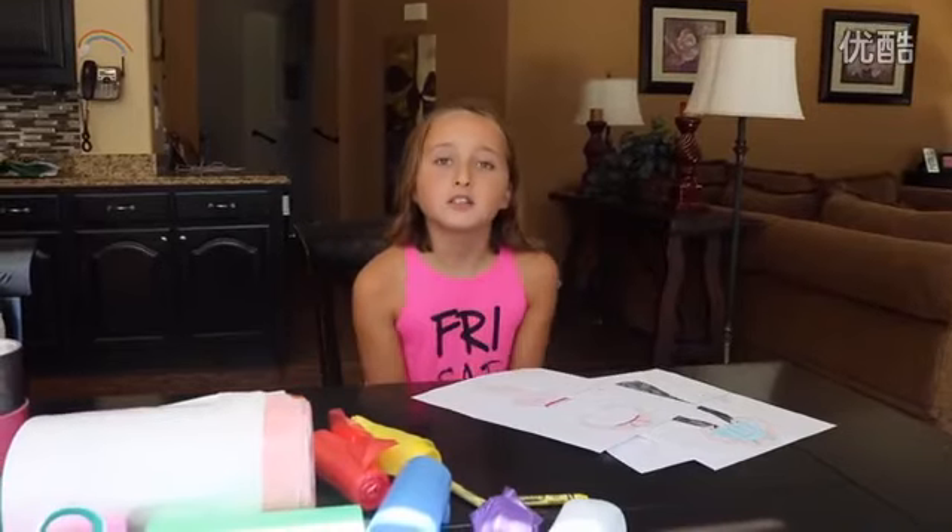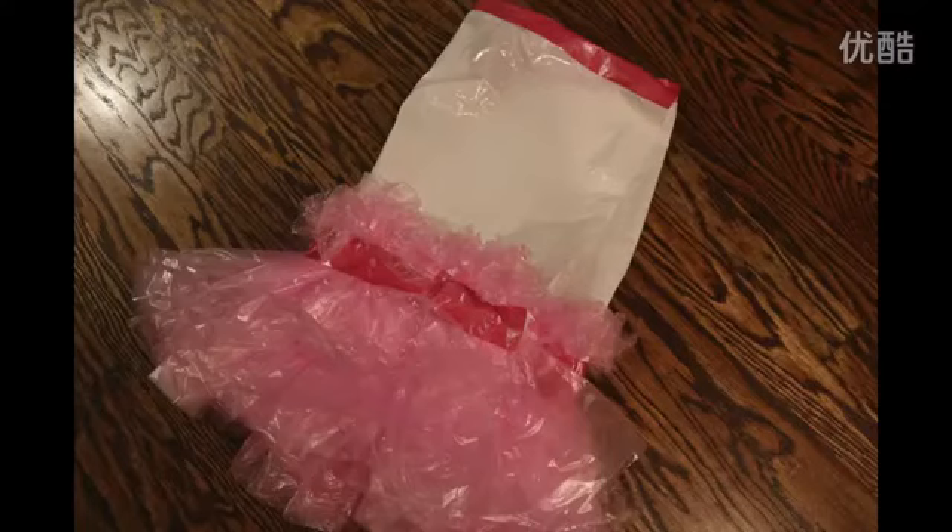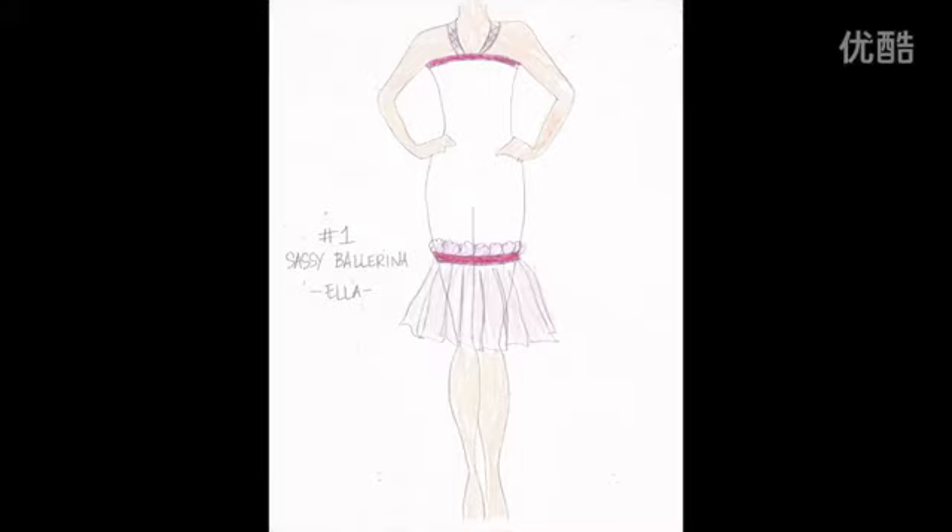The first dress I made was this sassy ballerina. I used two large white garbage bags and lots of little pink garbage bags. I used the pink duct tape to tape down all of the little pink garbage bags to the dress.